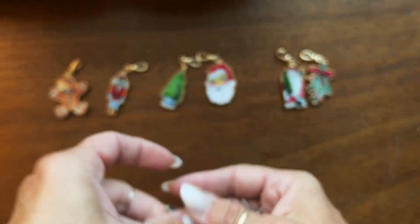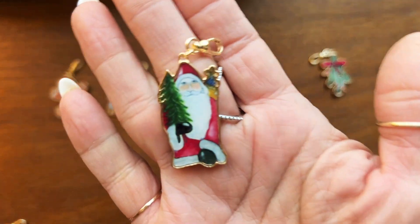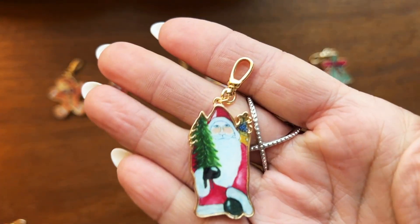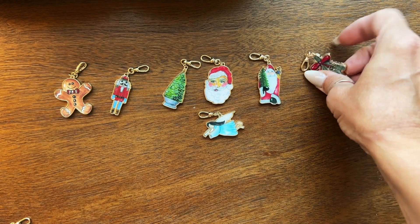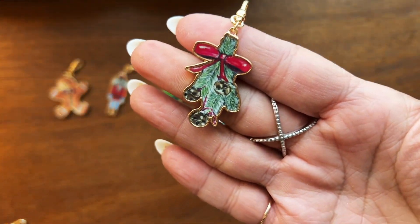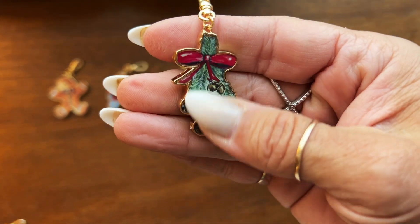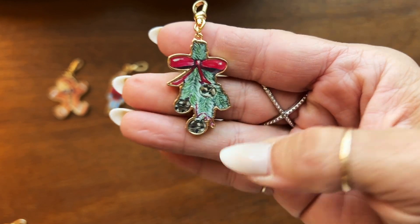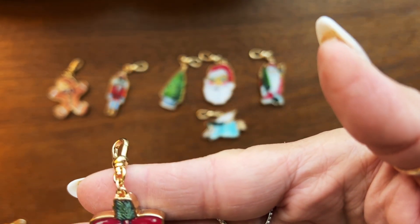My little angel blowing a horn. We've got my vintage Santa with toys in his bag. And we've got my beautiful sprigs of Christmas stems with bells.